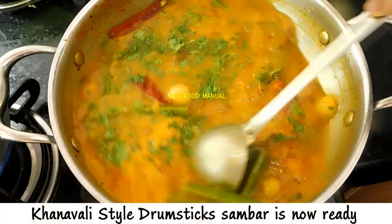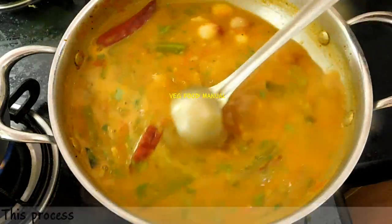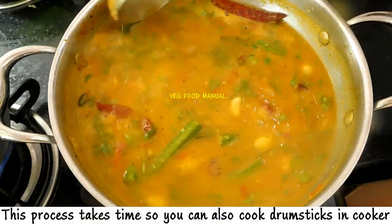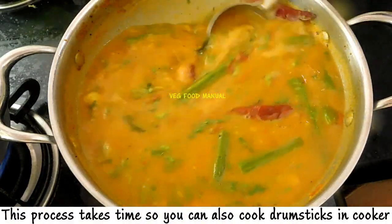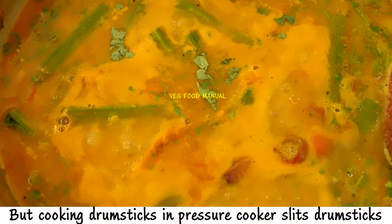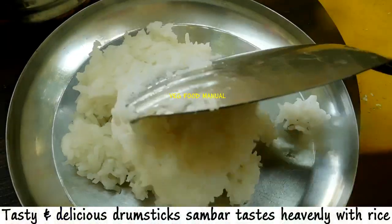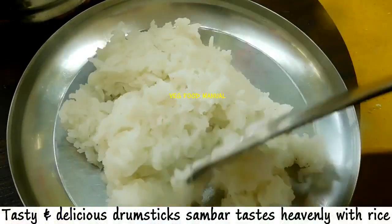We are ready to mix it up in dish style. We will cook it up like a proper cook, cooking it in the sauce. It's very tasty and delicious sambar.